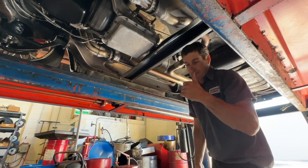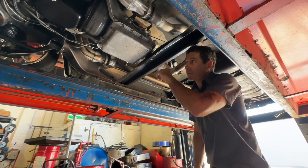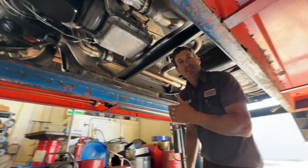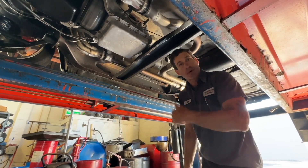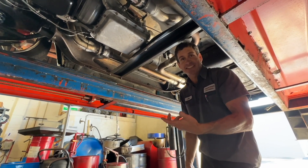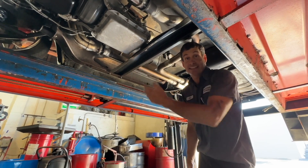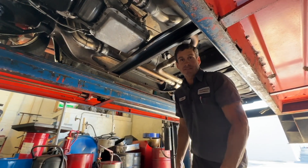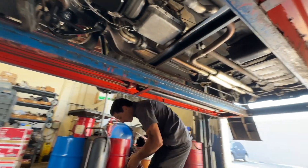First thing first is the cooler lines and the TV cable — then I can drive it and see how it's working. Then I'll pull the pan, and if the pan doesn't have a lot of soot from burned clutches from operating it like this, then we'll get lots working and you'll run it. That's what I want to do, man — just want to get it driving.